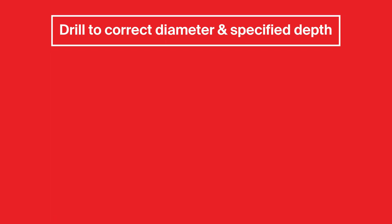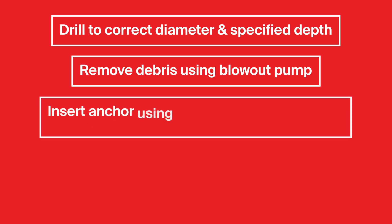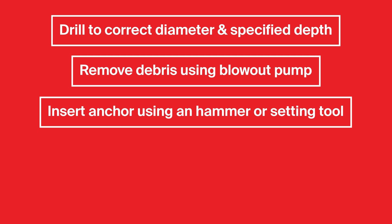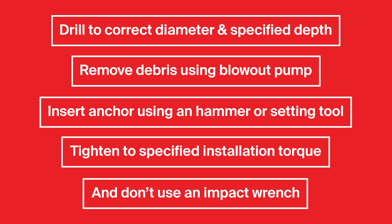Drill to the correct diameter and specified depth. Remove debris using the blowout pump or follow ETA instructions for hole cleaning. Insert the anchor using a hammer or setting tool — usually through the fixture — and observe the specified effective embedment depth. Tighten to the specified installation torque. Do not use an impact wrench.